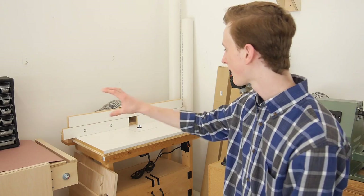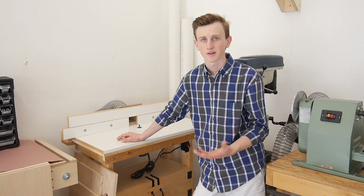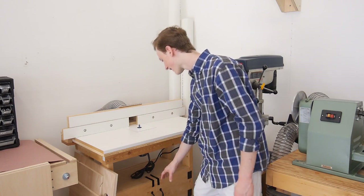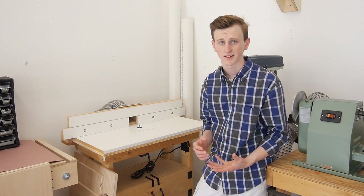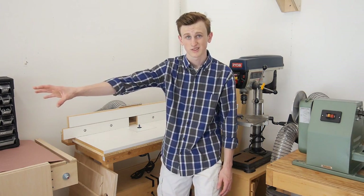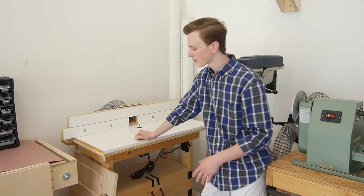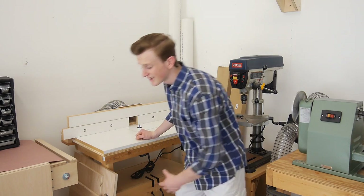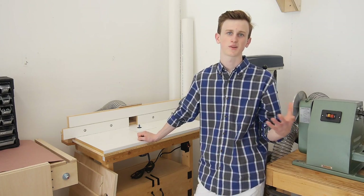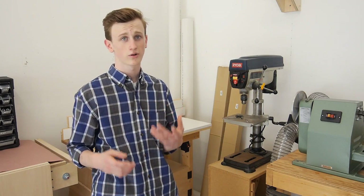Next to my miter saw station I have my homemade router table. This has worked out really well so far, though I just don't use it that much — I thought I would if I made it bigger but apparently I still don't. It does work when I need it, and right underneath I have a cabinet that stores all my router bits, so if I need one I can just drop right down and grab it. Next to it I have some of my smaller scraps of plywood since I don't really store large sheets — once I buy them I cut them up right away for a project.